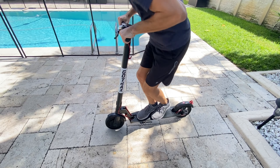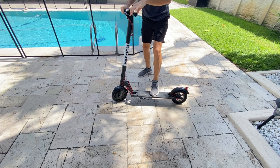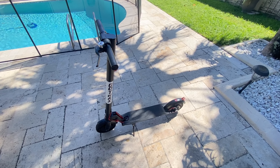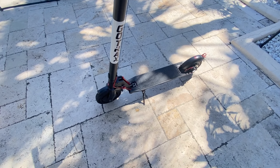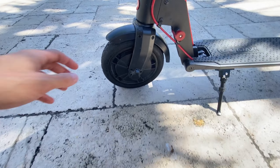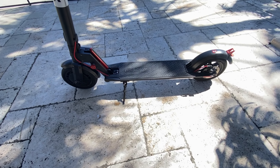Battery power is always a concern for electric scooters, but I was pleasantly surprised by this one. I've consistently gotten around 8 to 12 miles on a full charge. While it falls a bit short of the advertised range, it's more than enough for my needs. What's impressive is that the scooter maintains its speed even as the battery starts running low, ensuring a consistent and enjoyable ride.